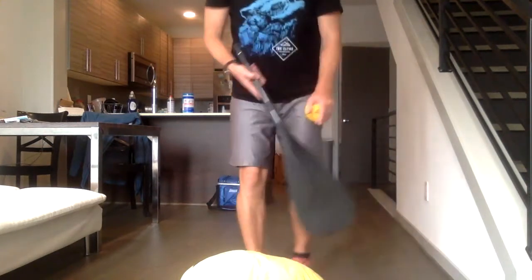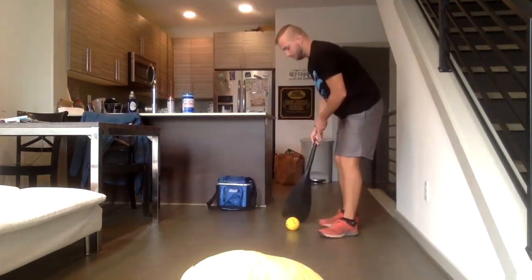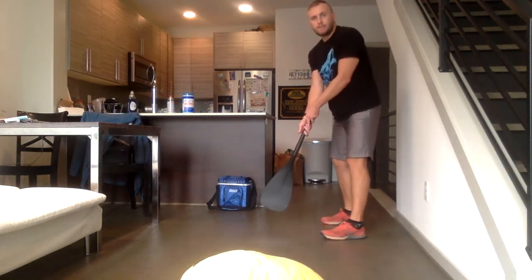So I hit my target again, so now I get to take another step back. If I was at two steps, now I'm at three steps. One, two, three. Place my ball down, and I'm going to go ahead and use proper form again. Oh no, I missed this time. I did not hit my target.